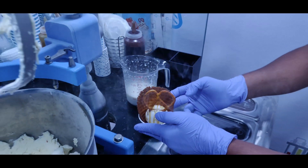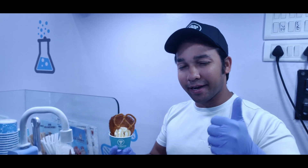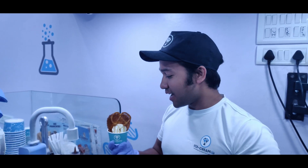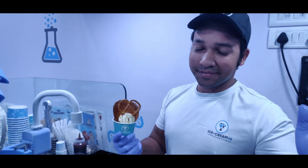Our ice cream is ready — it's very nice. This is Salt Lake Crunch, the caramel ice cream. It's very less on calories, very limited sugar, and we satisfy your craving with no guilt. This is the place where you'll get the freshest ice cream ever. Thank you.